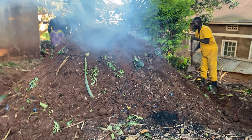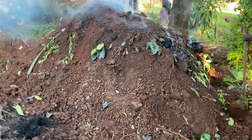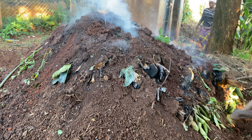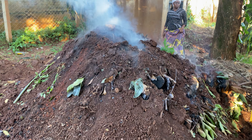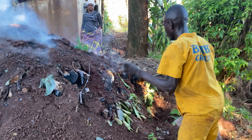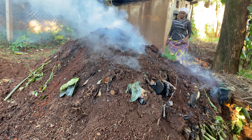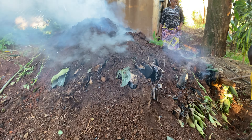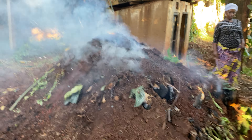This looks like this, but we shall show you another video on how to assemble and how to make it. My sister has come to give us some help. They're adding some mud on top of it and they will add some water so that the smoke doesn't escape.